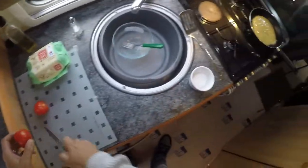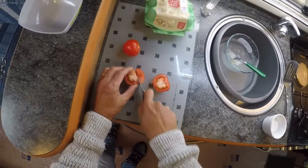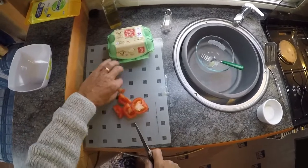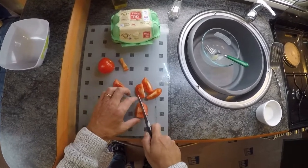Right, tomatoes. Don't bother with the middle bit, we don't need that. They just want to be in quarters really. That's good enough, or something similar.